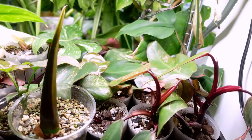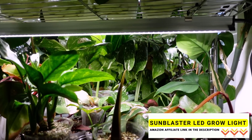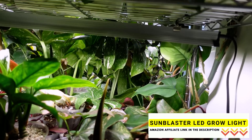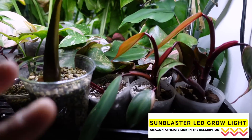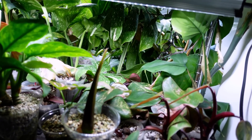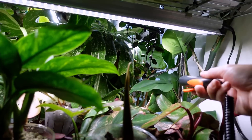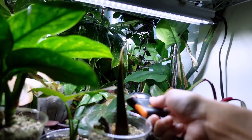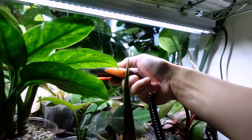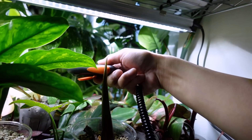Starting off with the Philodendron Strawberry Shake propagations. There is a single LED grow light - these are the Sun Blaster LED strip grow lights, I'll put a link in the description below. Usually with propagations I'd have a second one or keep the tray a little closer, but space-wise I don't have another place. I have my light meter here to show you the lighting: lower in the tray we're about 1200 foot candles, and leaves higher up directly below get about 2500.